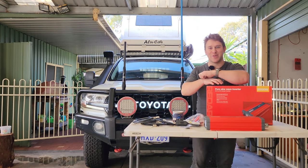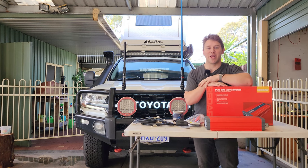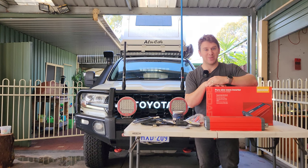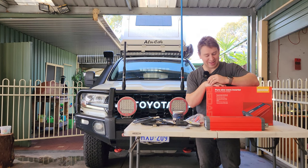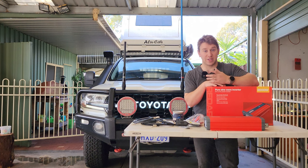G'day guys, welcome back to Offroad Crusader. Today we are doing an awesome install of a Redarc 2000 watt inverter. I've been super keen to get one of these into my setup for ages and I've finally bought one. We're gonna put it in because I'd really like to run induction cooking — I'd like to at least try it and see what the hype is and see if it's suitable for our setup.